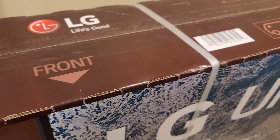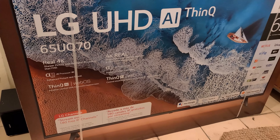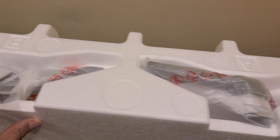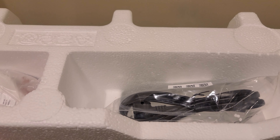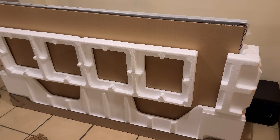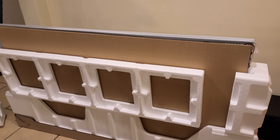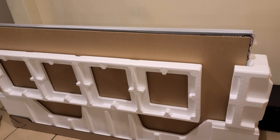One of the things I want to show you is on the box itself — it says 'front.' Once you put it towards the front, you can go ahead and open the box. Once you open the top portion of the box, you'll see the legs, power cord, remote, and some instructions. Make sure you open the box from the top first and get these things out, because you'll need them. It's better if you have somebody help you get the big box that goes on top.